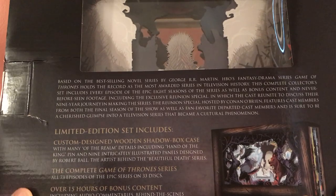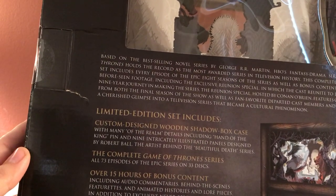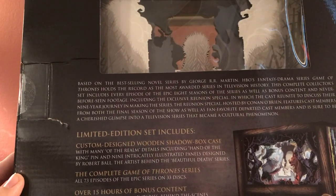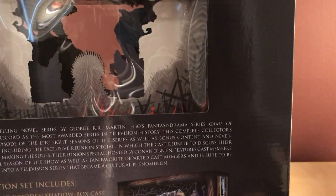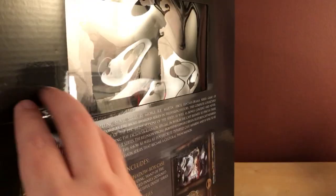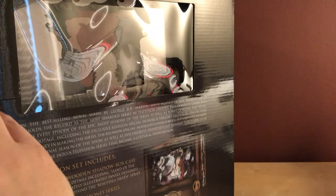His artwork is on here and it's pretty cool. Otherwise, it has all 73 episodes of the series on 33 discs, including over 15 hours of bonus content. There's also an exclusive never-before-seen reunion special hosted by Conan O'Brien — I remember that. So yeah, it's a cool set, it's just fucking huge. I'm going to just cut the side open here.